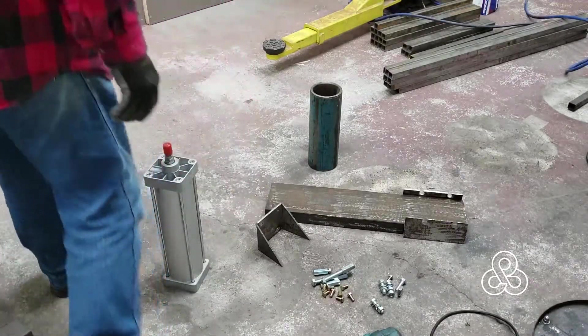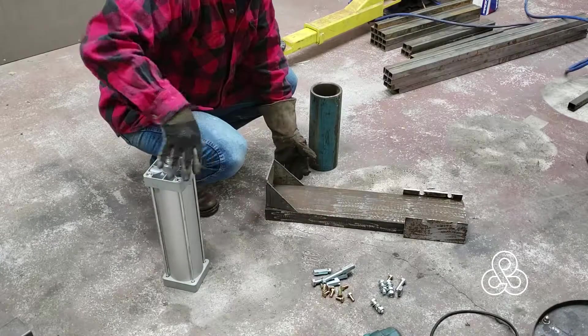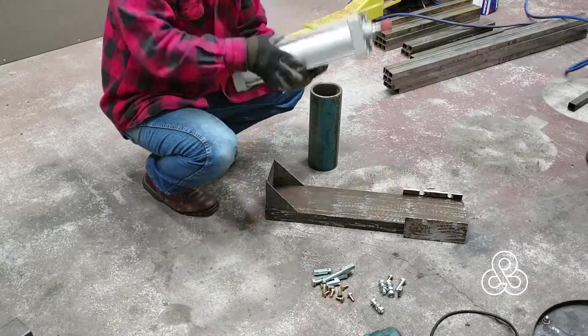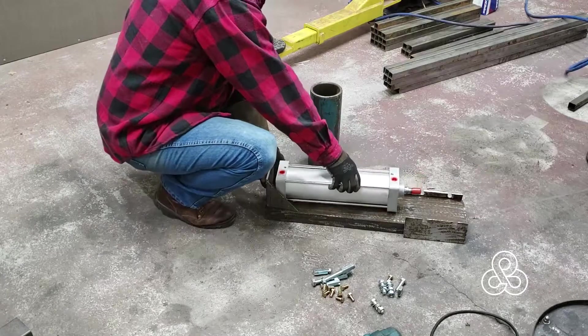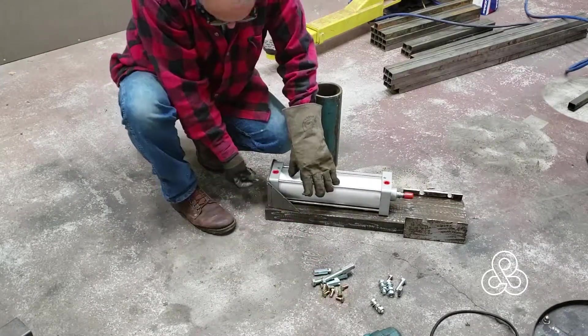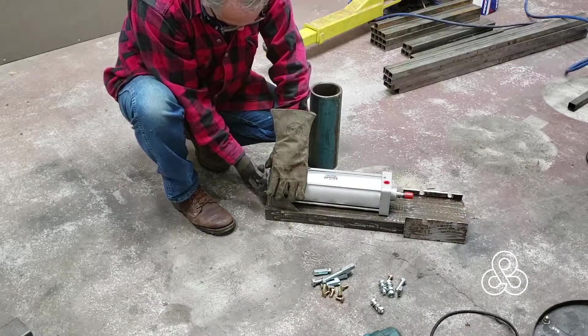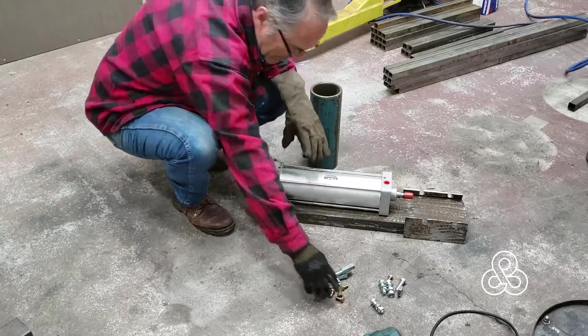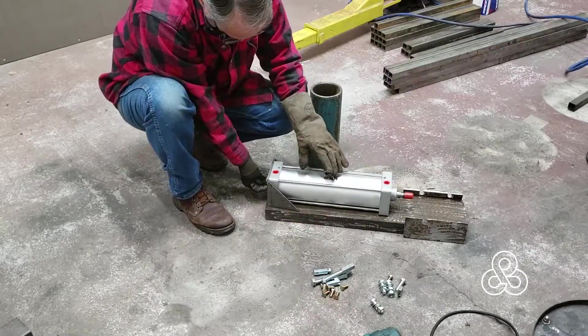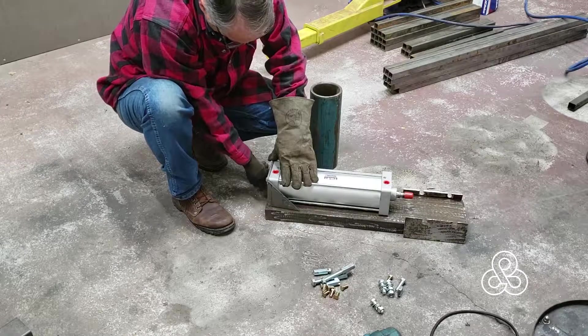Quick overview of the materials used for this thing. Found a big section of channel iron for the base plate, and built a bracket to hold this piston. This is a 4-inch by 12-inch pneumatic cylinder that's going to produce about 1,500 pounds of pressure if I ever run it to the 110 psi that it's rated for. Doubt I'll ever have to go that high — if you warm the clay up, it won't take much pressure at all.